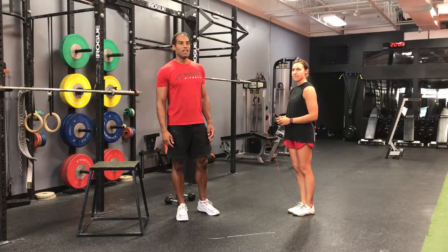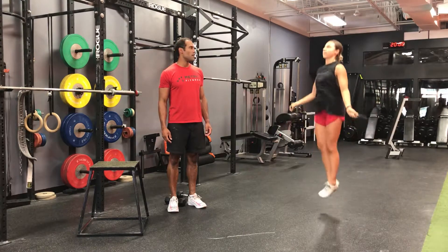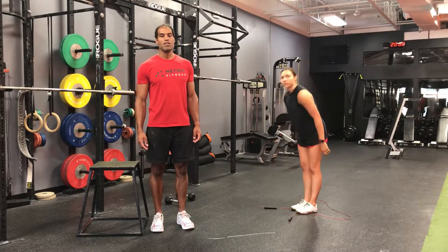Minute 1 is 50 double unders. Sam's going to show you the dubs. Feet together, nice vertical position, staying balanced. Once you complete 50 double unders, you're going to move on to minute 2.